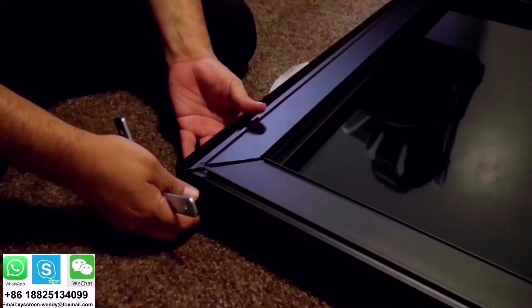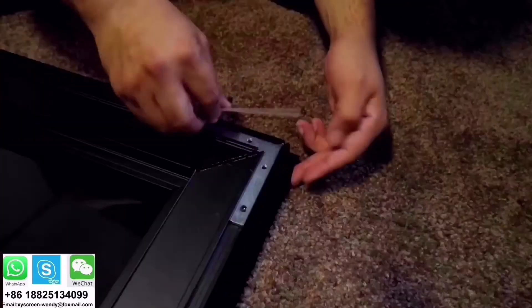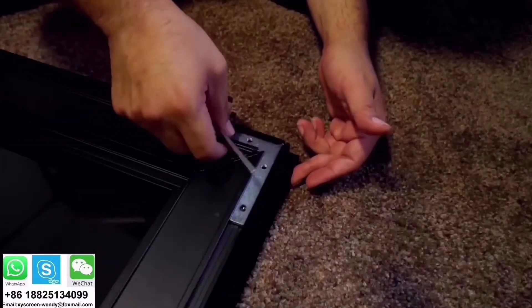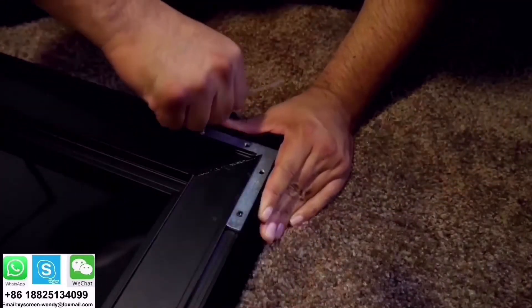This is how the screen looks after that. Then it's time for the outer frame. You'll start by using the brackets provided and it has to be tight. What I did was pre-install the screws, held the frame as tight as I could, and finished tightening up the screws.